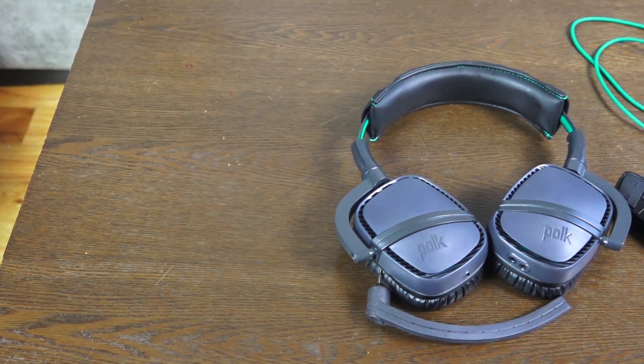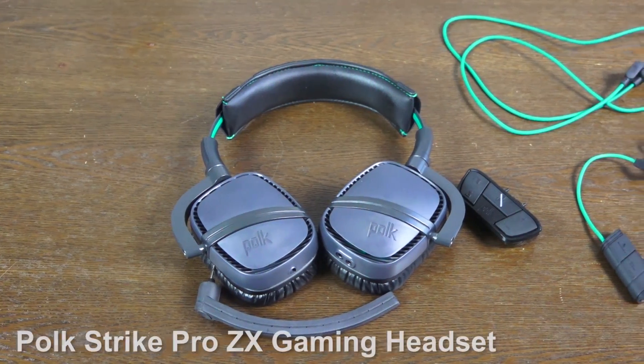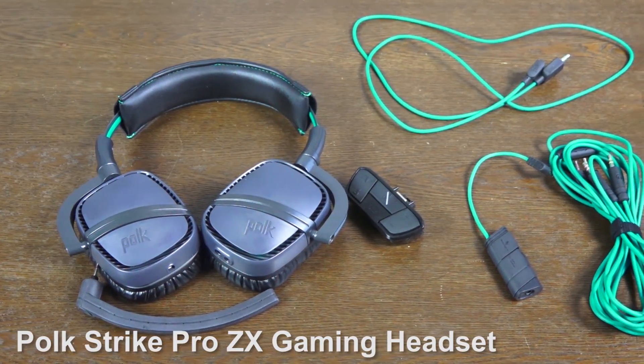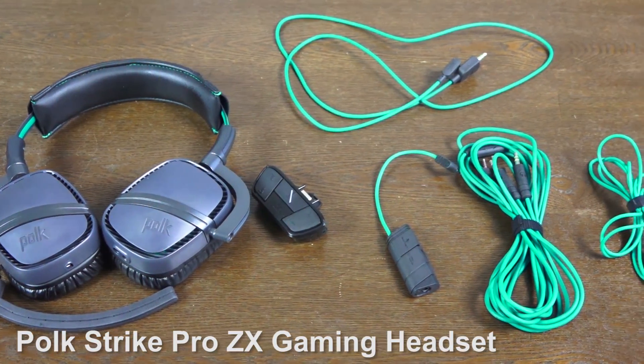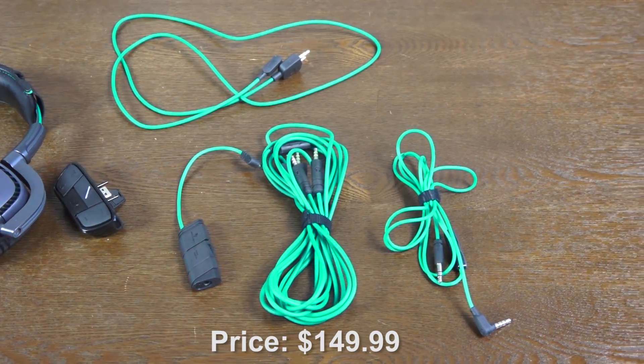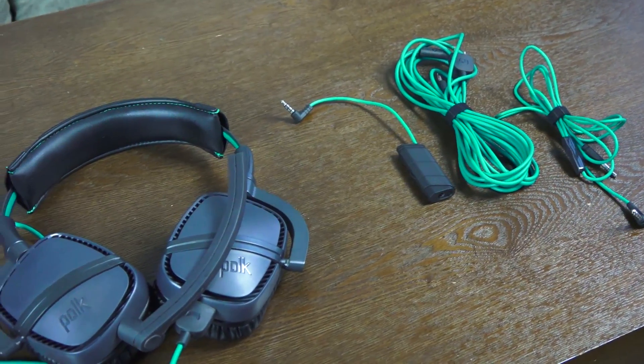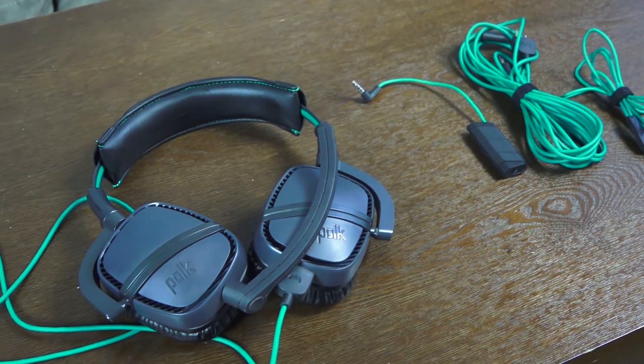Hey guys, Thunder E here, and welcome to our review of the Polk Striker Pro ZX gaming headset. This is a premium audiophile gaming headset from Polk and it retails for $149. The cables are green, which indicates this is an Xbox One headset, but it will also work on your PC, PS4, and mobile.